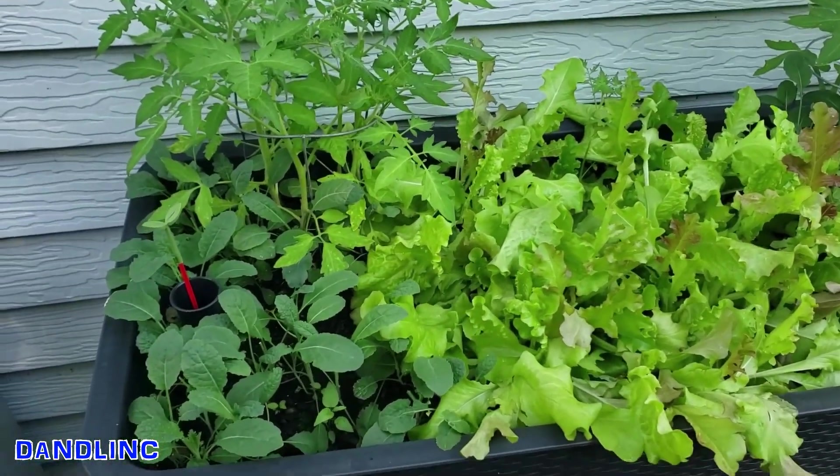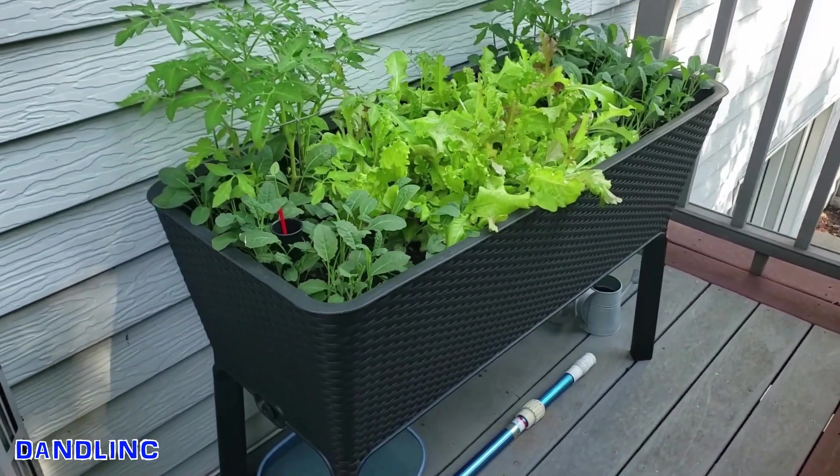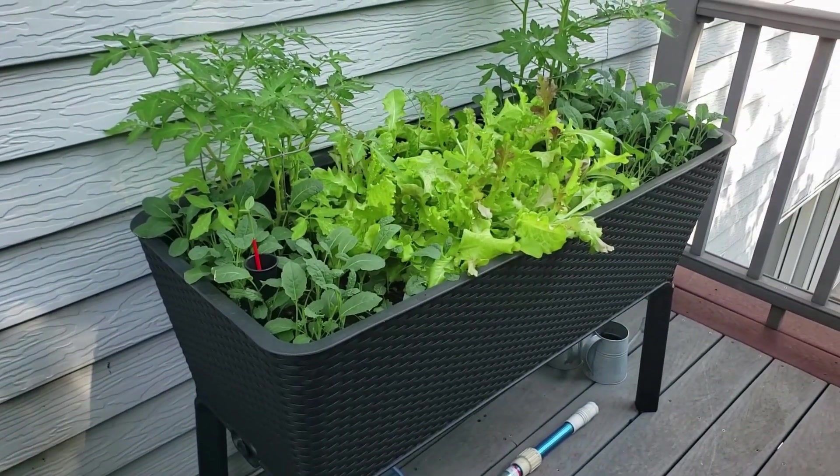Right at your doorstep. Here it is — the 31-gallon Full Bloom garden bed. Thanks for watching.